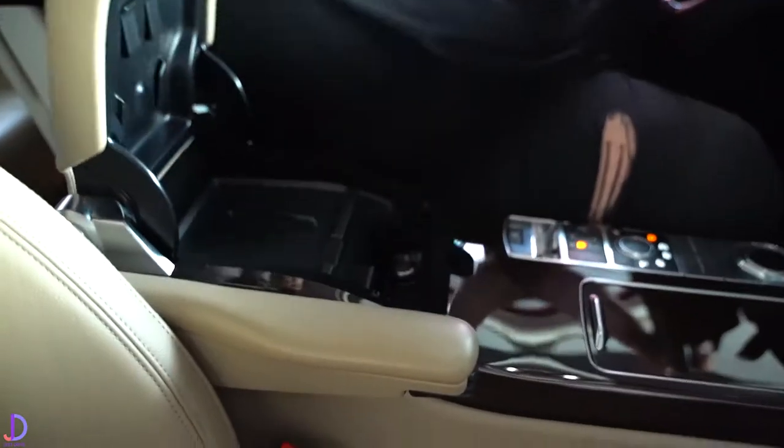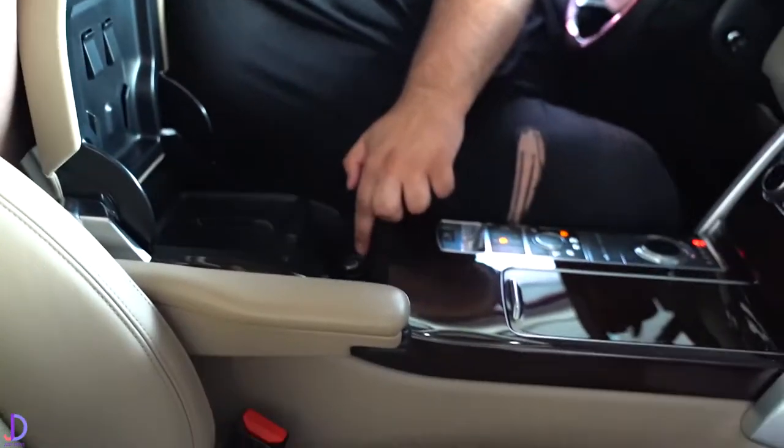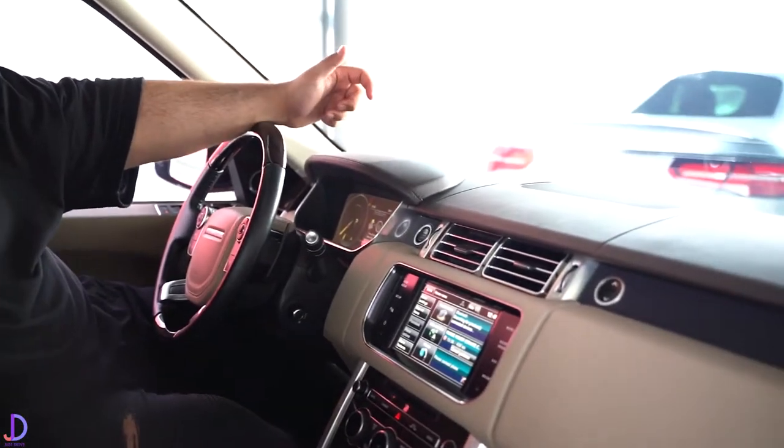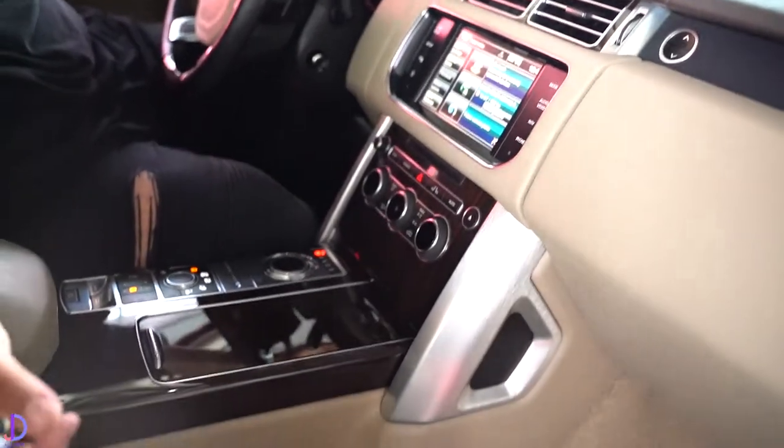Under the armrest there's a fridge — yes, a fridge — it's a Range Rover! You've also got your AUX port and USB port, which are important on a daily car like this. Now this car isn't about 0-60 times, but it does still go 0-100 km/h in 6.5 seconds. That sounds slow, but don't forget — you arrive at 100 km/h in complete comfort.